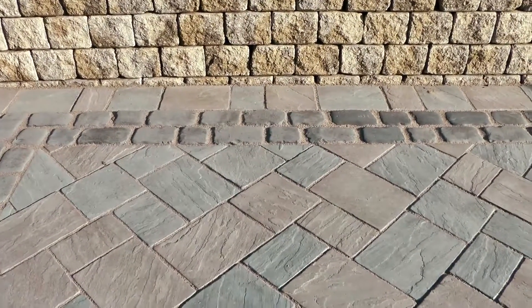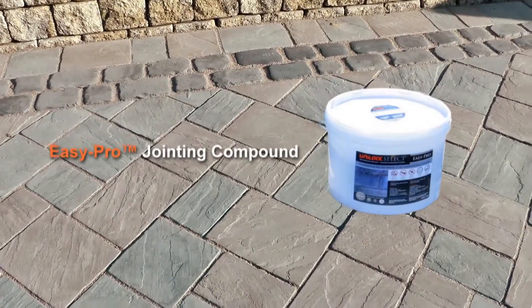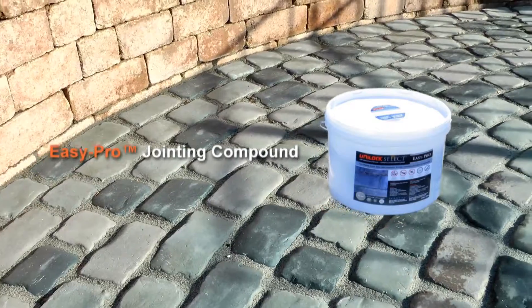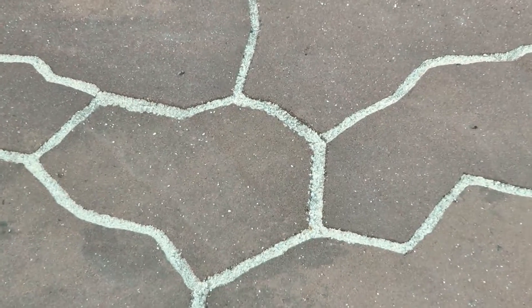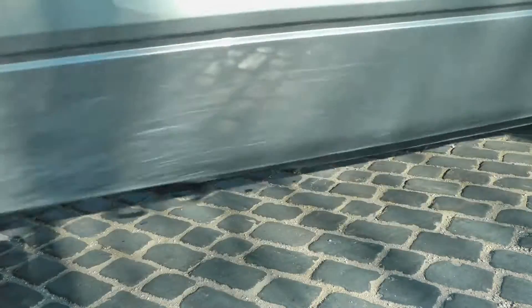EasyPro by Unilock is the ultimate in paving stone and paving slab jointing compounds. Use EasyPro jointing compound wherever you need maximum performance and protection against weeds, insects, frost, and erosion. This easy to use premixed, haze-free jointing compound can be used in paver or slab installations where other sands cannot be used, or where a long-term heavy-duty solution is required.